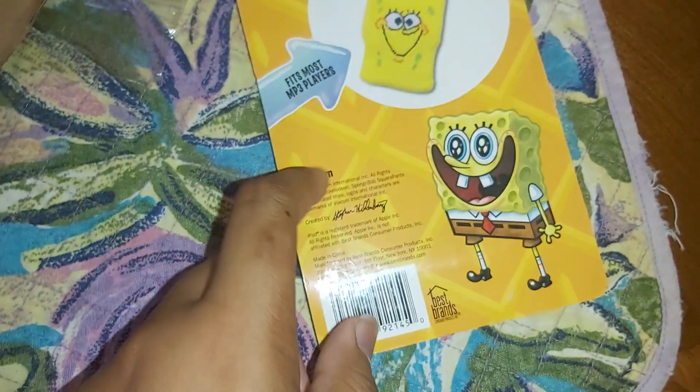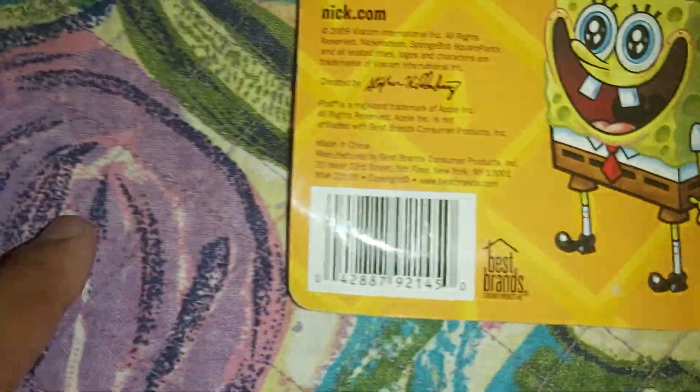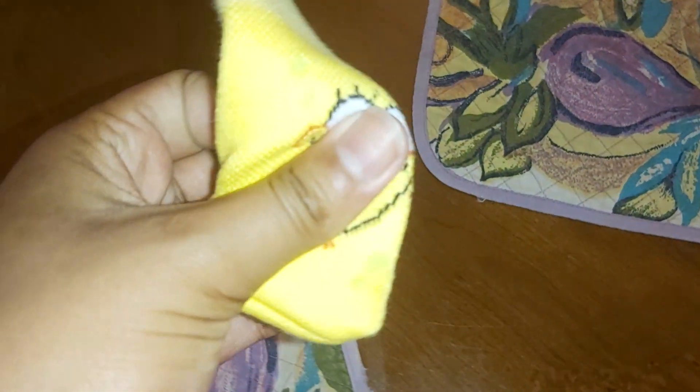As you can see, it fits most MP3 players. There are other things created by — and yeah, let's open it. Here it is out of the package. As you can see, it's not a real one — it's a plastic one, but it can fit in your little phone.